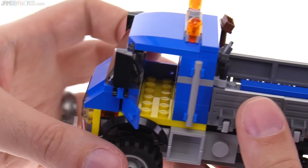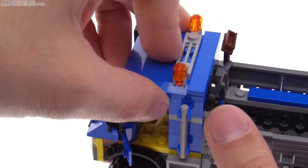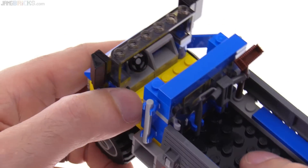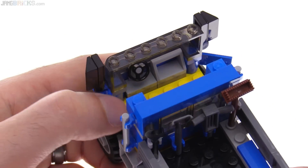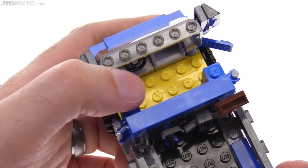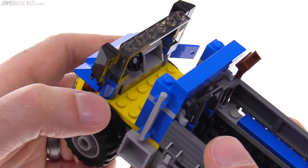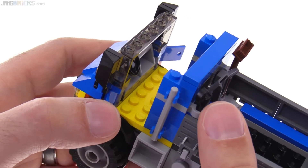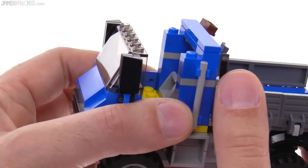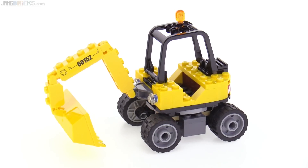The cab features small opening doors on the sides, and to get minifigures in more easily you can take the roof off. Inside it's a flat space but the steering wheel is offset to one side rather than centered, which looks better when you put a figure in. You can fit two figures but it's a very tight squeeze — one needs arms up, the other arms down. It works best with just one figure.